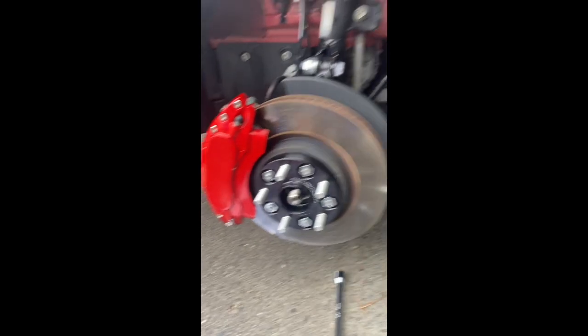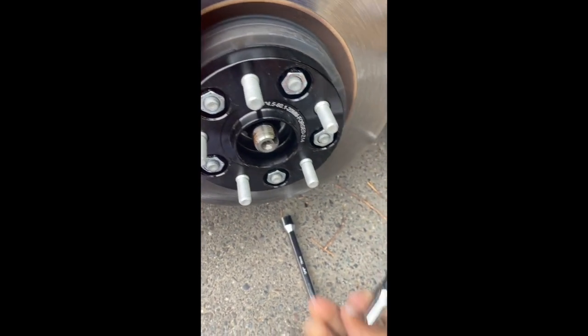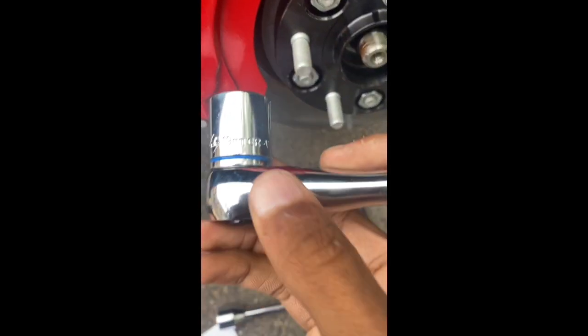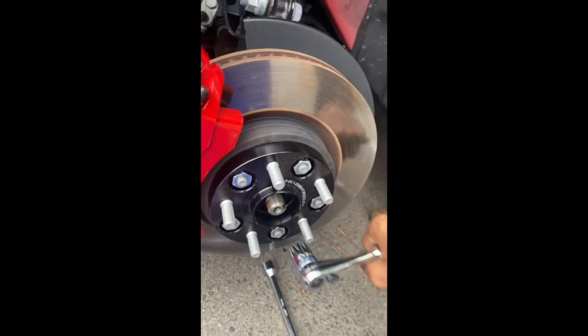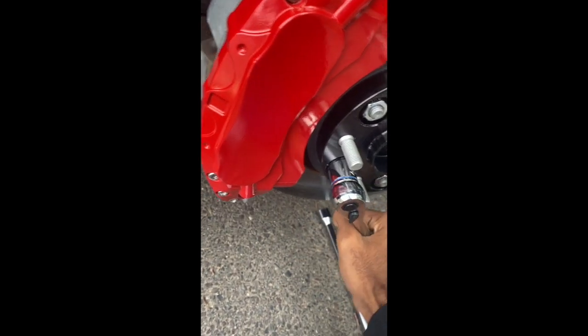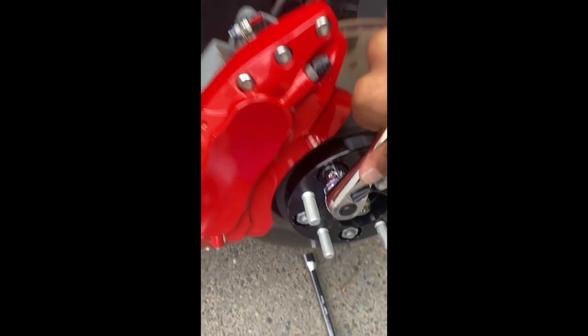Now for the spacers — to make sure they get tightened enough, my crossbar wasn't good enough so I got a 19 millimeter. You want to make sure these are tight. Don't make them too tight — you never want to make them too tight — but with spacers you definitely want to make sure they're on there.